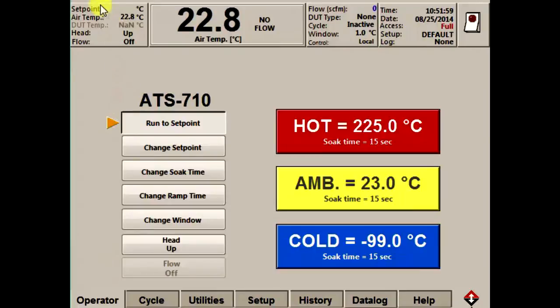We'll start at the top with the status bar. The status bar is broken down into a few different areas, each displaying information about the status of the thermostream. The most prominent area is the main temperature display, which shows the temperature to within a tenth of a degree. It can be configured to display either the temperature of the air at the nozzle or the temperature of the device under test, or DUT. Although DUT control is a bit more advanced, the thermostream is sophisticated enough to read and control the temperature of the DUT — it does not just control the air temperature and leave you guessing at the DUT temperature.